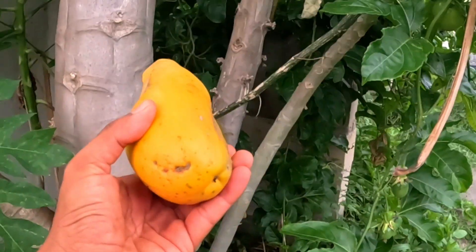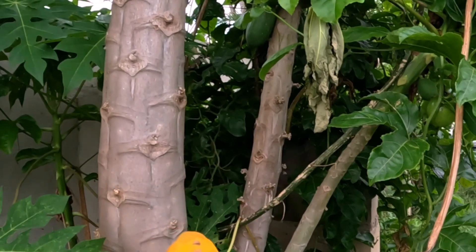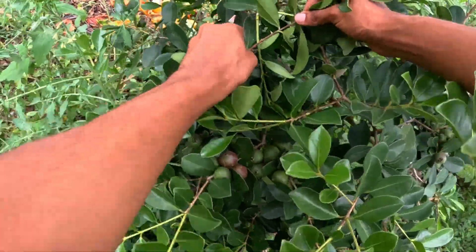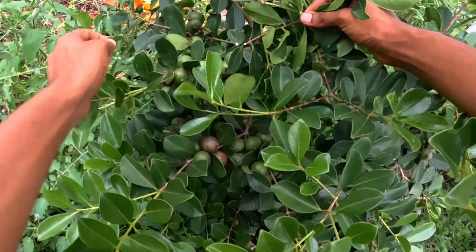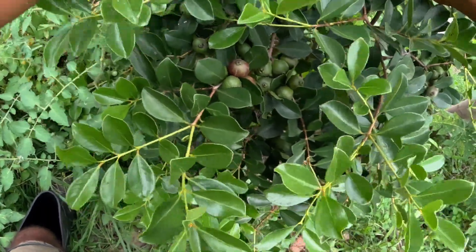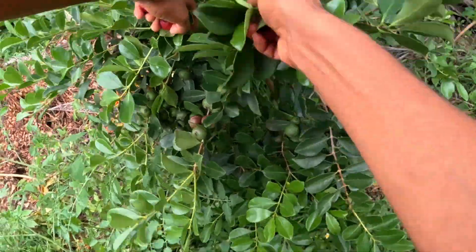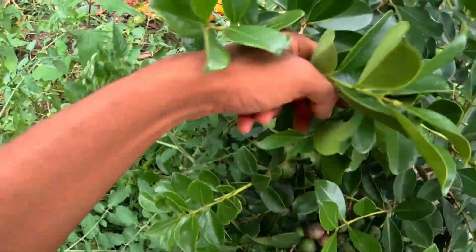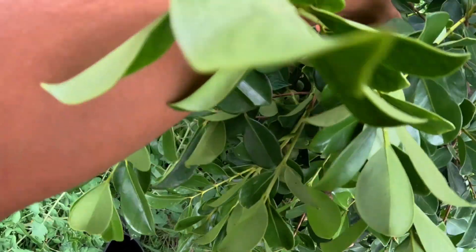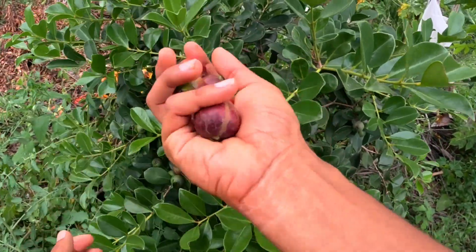There's one on the floor that's just ready for us, and this one is perfectly ripe to eat. There are more strawberry guavas — cherry guavas — to harvest. Hopefully at least a couple of them don't have any maggots inside. That is a very ripe one. I did see a hole on it so I'm not even going to pick it up. So these are the cherry guavas.